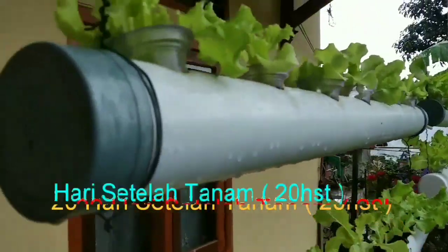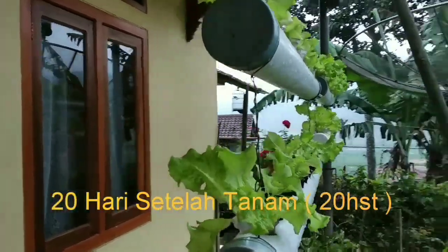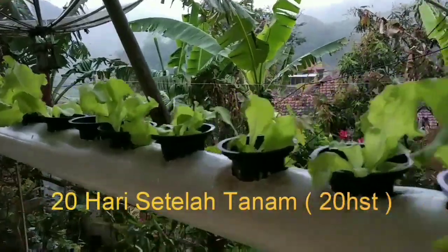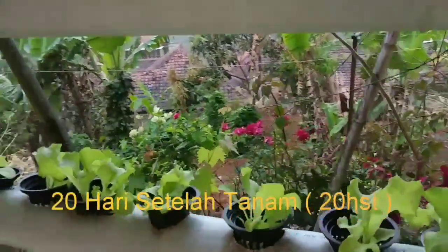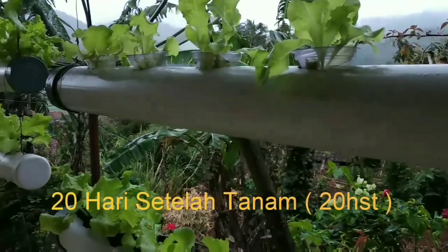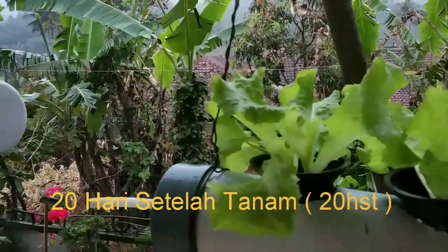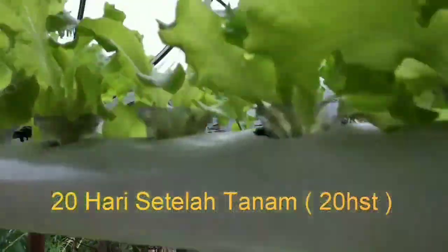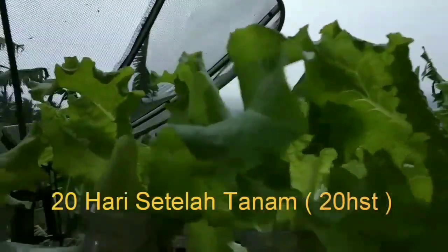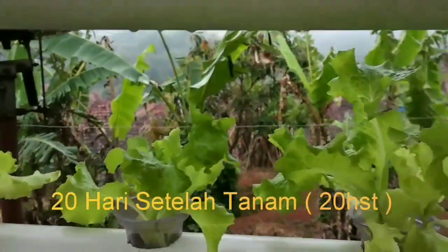Ini sudah 20 hari setelah tanam. Tampak sudah mulai menghijau ya teman-teman, karena nutrisi di sini sudah masuk masa generatif. Saya sudah tingkatkan antara 300-500 ppm ya teman-teman. Sudah terlihat agak menghijau dan terlihat sudah segar, daunnya juga sudah lebar-lebar. Di sini untuk pemberian nutrisi 300-500 ppm ya.